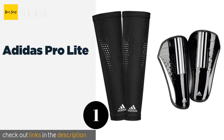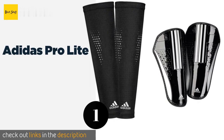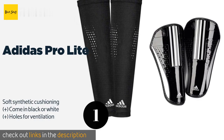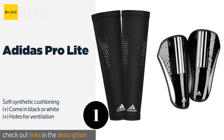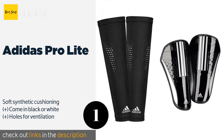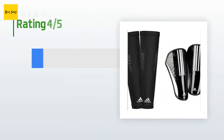Number one is the Adidas Pro Light. The Adidas Pro Light can improve circulation in the lower part of your legs, which can help prevent cramp from setting in when you're on the pitch. These stay put securely and reliably without the need for uncomfortable straps. This product is available on Amazon for $23.